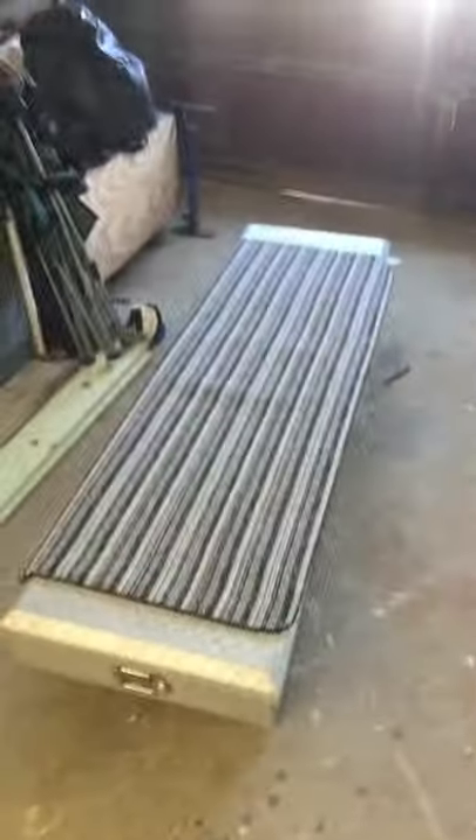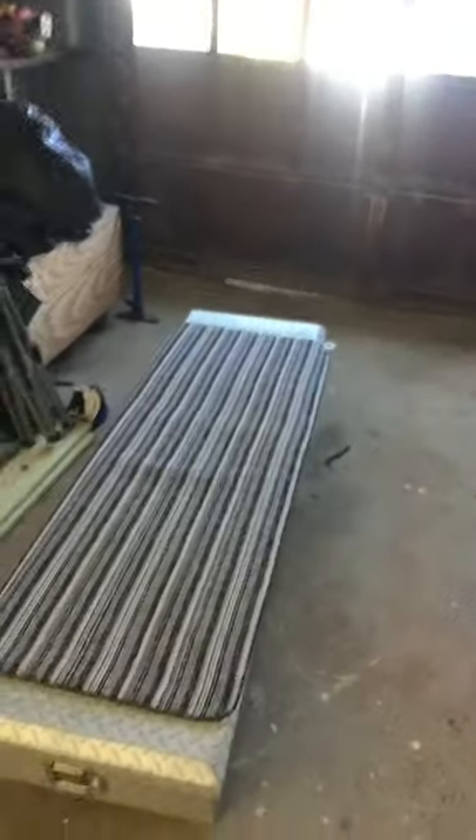I've got my punching bag set up, getting a little bit of a burnout workout. I took off the toolbox on my truck bed and set it up as a bench. You can open it up and use it as an incline bench. You can do dips.